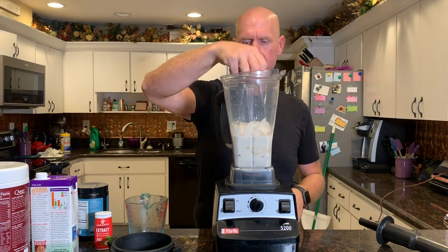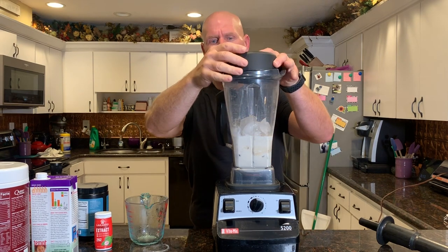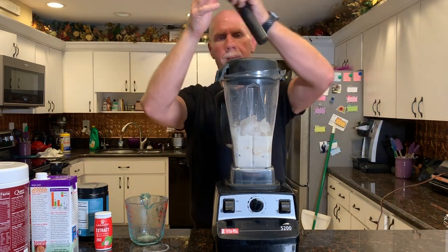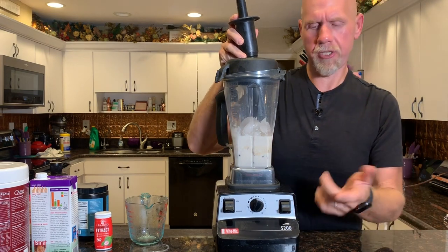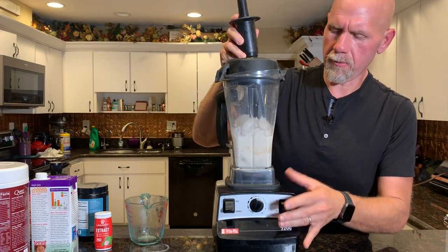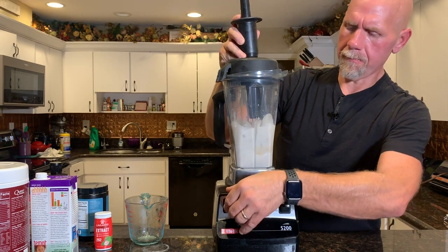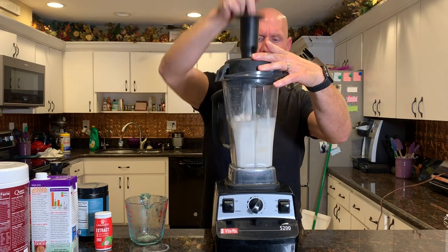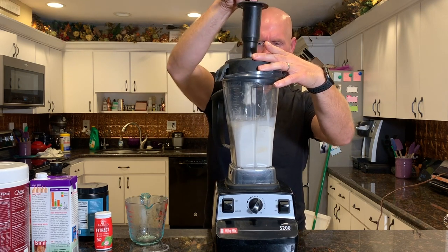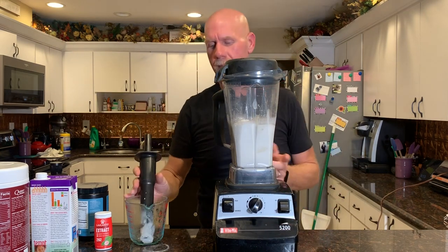Now I'm going to turn it off and add my ice — you want the ice just a little bit above the liquid level. I'll add a couple more ice cubes. Put the lid on, grab the tamper, and start again on low. If you have a Vitamix, you know how this works — start on low, it's going to be a little loud, then turn it up and tamp it. And just like that, we have ice cream.